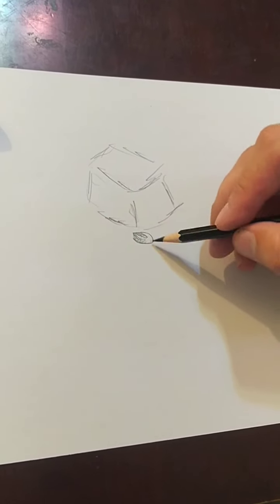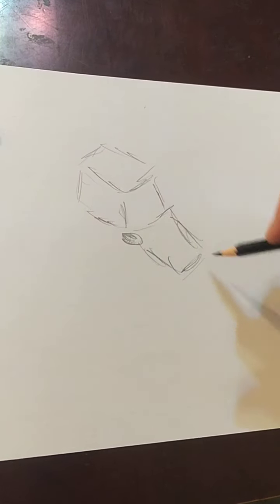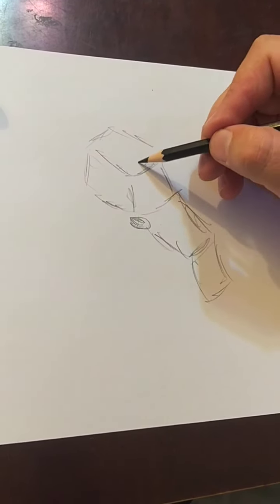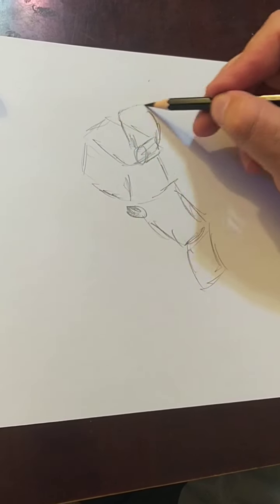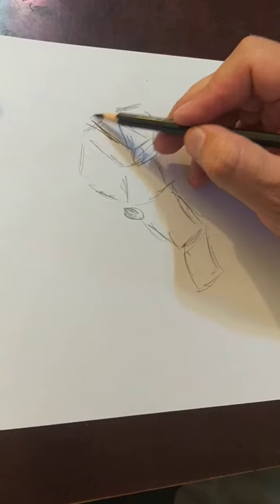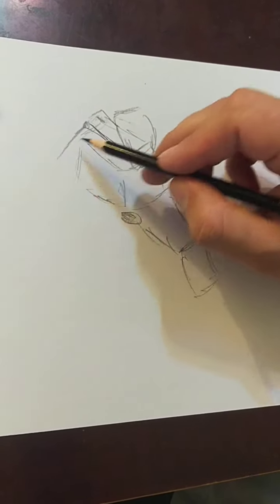So I'm communicating with my eyes, talking through my hand — what my eyes see, they're drawing. It's up to you if you want to work only in black and white or if you want to work in color.